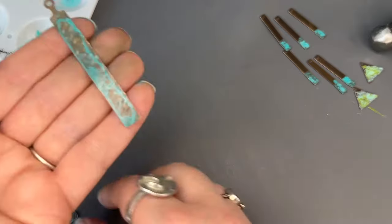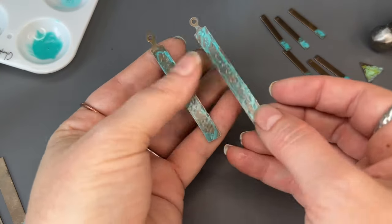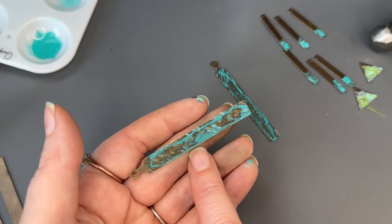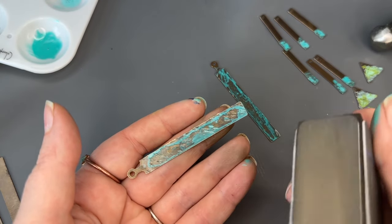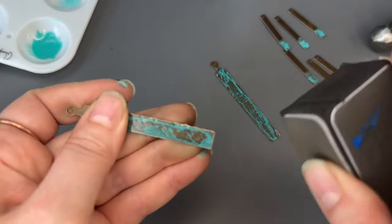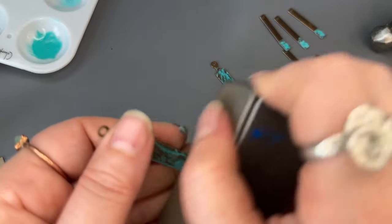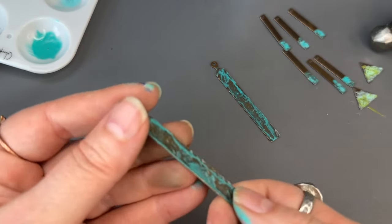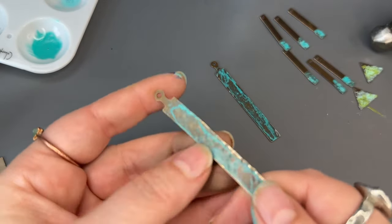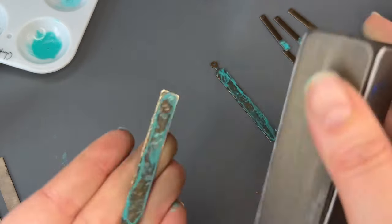Some of these first earrings have started to dry, and I'm going to highlight these using the vintage relief and block. This is just going to bring out some more of those hand hammered details. As these dry a little bit more you can see more of the depth and they flatten out to the piece a little bit more.